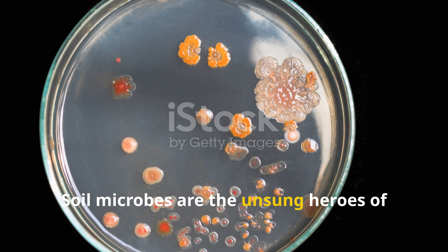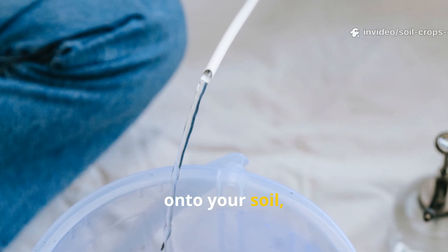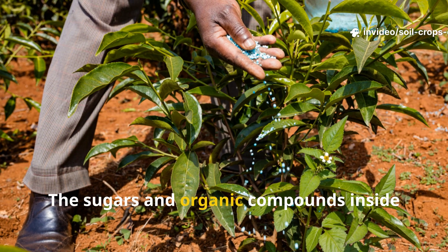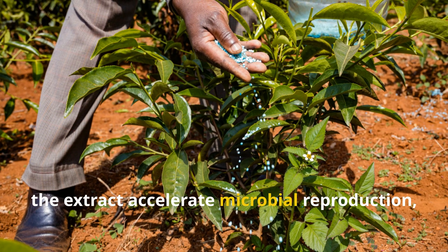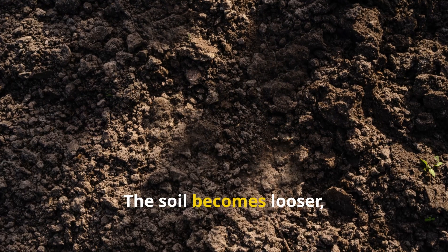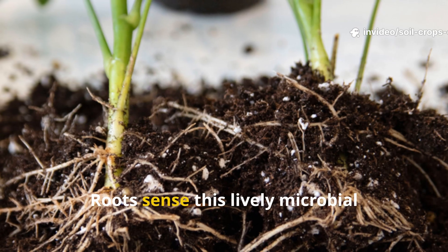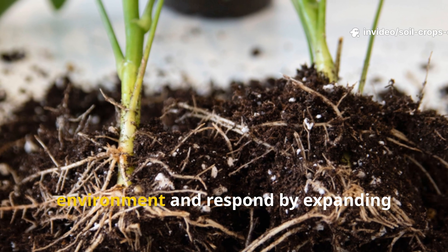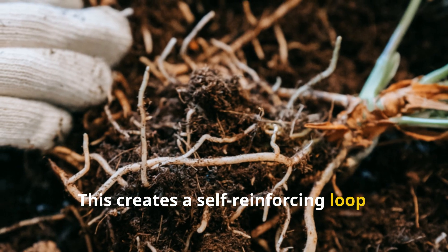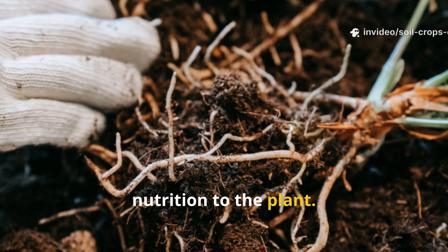Soil microbes are the unsung heroes of plant health. When you pour fermented plant extracts onto your soil, you are essentially giving these microbes a feast. The sugars and organic compounds inside the extract accelerate microbial reproduction, which fuels nutrient cycling. The soil becomes looser, richer, and far more resilient to disease pressure. Roots sense this lively microbial environment and respond by expanding deeper and wider, creating a self-reinforcing loop: healthier roots feed the soil community, and the soil community provides constant nutrition to the plant.